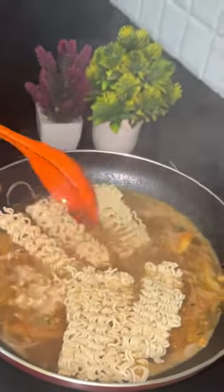Then we will add the noodles and cook them well. You have to cook them well — cover and cook until they are ready.